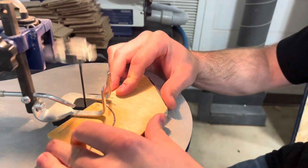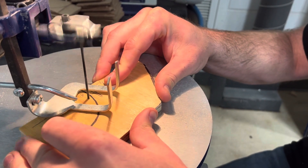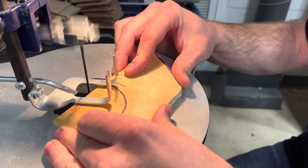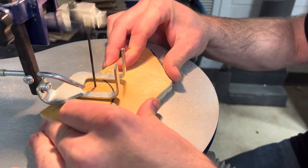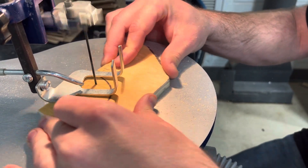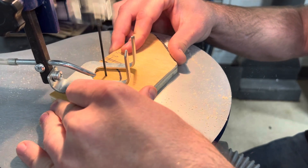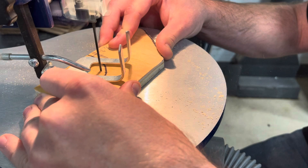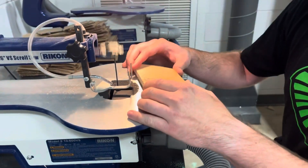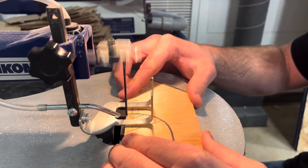Now I'm going to do my curved cuts. I want to do a couple of relief cuts first — again, that's going from the edge in to the line I'm going to be cutting. I'll stop right there, back it out, do a couple more, and stop on the line. As always, I'm not forcing the blade — I'm letting the blade do the work.